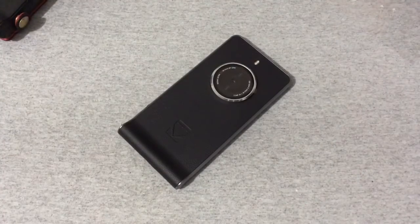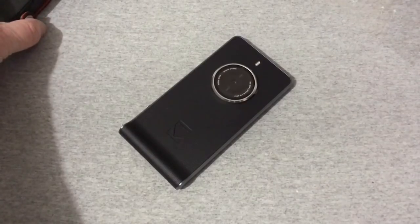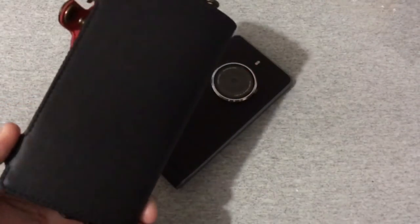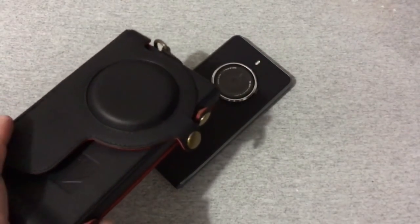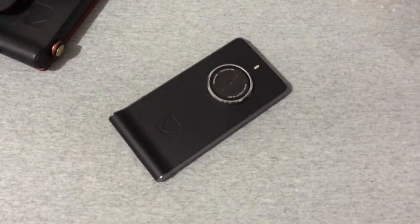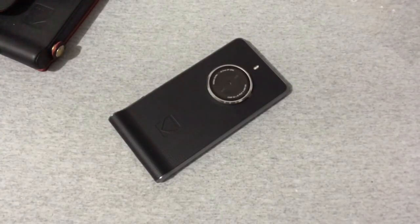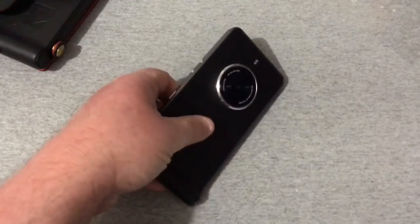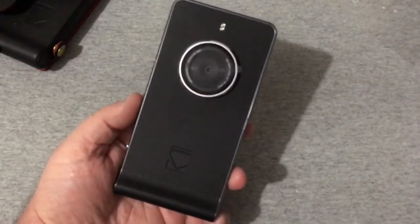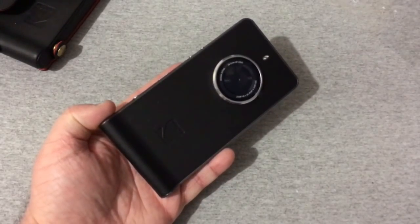I'm going to continue using this phone, getting everything set up and trying it out. I'll highly doubt I'll use this case much — it's just too big — but it was nice that it came with it. If this was helpful and informative, hit that like button. Leave any questions or comments below and I'll get back to you. If you haven't subscribed yet, please do — thanks and we'll see you in the next video.